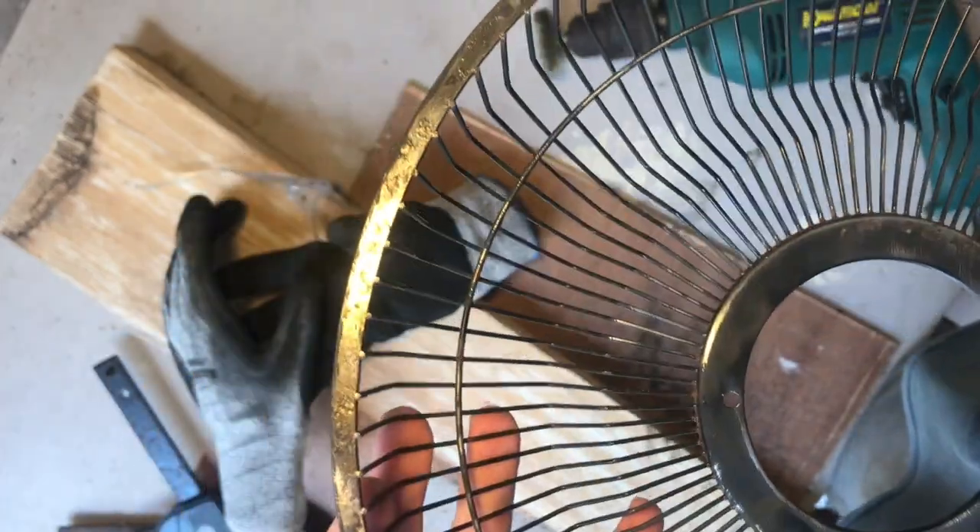Once these were looking relatively clean, I wanted to chop one of them down a little bit because I didn't want it to look like two fan grills stuck together. I wanted to chop one down — it's going to be the top part of the hanging lamp. So this is where things started to go downhill a little bit.